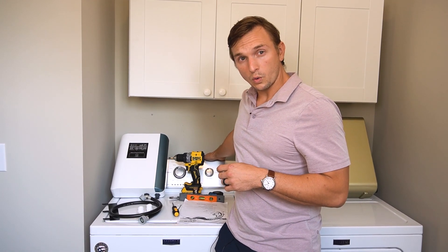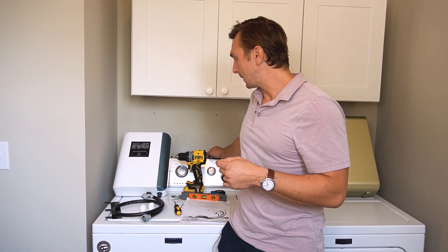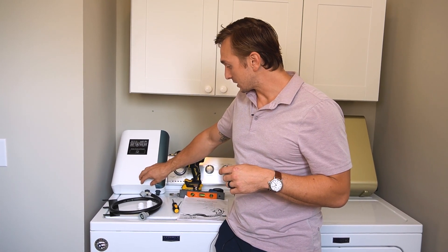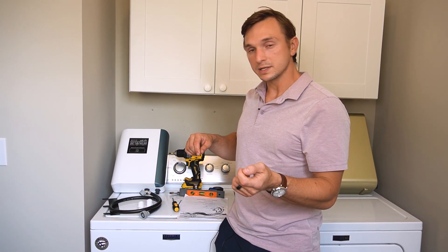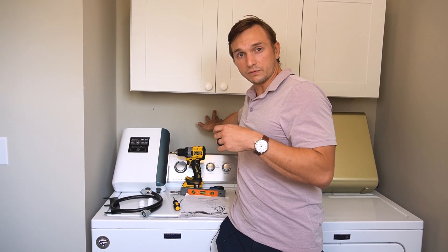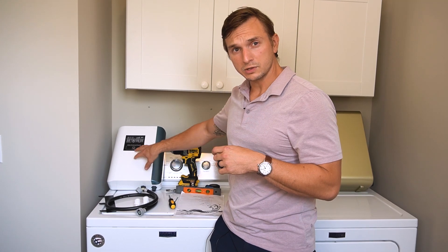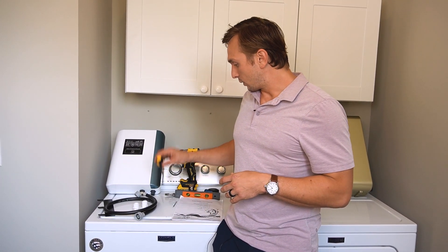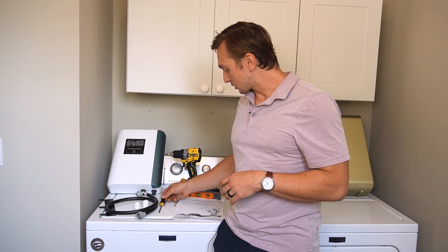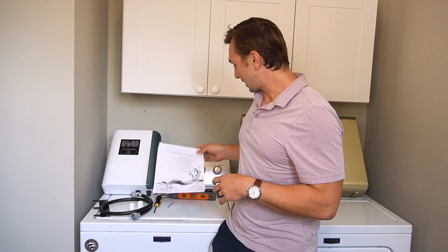Essentially you're going to take the cold water intake out of the back of the machine, hook it up to this ozone unit, and then connect the tubing back to where the cold water was. So rather than the cold water going straight from the plumbing into the machine, it's now going to be routed through here, create ozone, and then go into the laundry machine. The unit also comes with a screwdriver and an instruction user's manual.